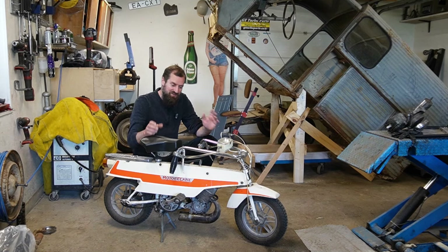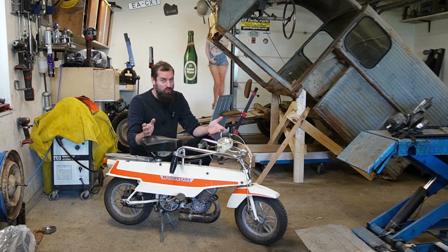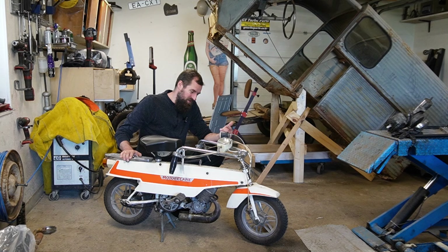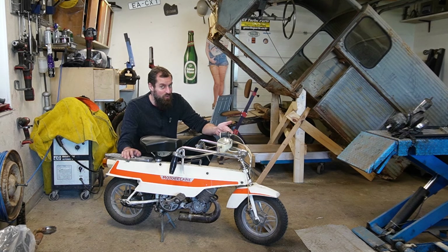Hello and welcome back to Seaside Garage. This is my Moto Pecan Mobi X1 folding moped. I made a video quite a while back when I got this, where I got it to run. Then at the end of that video I told you the next video would be a driving video, and then I completely forgot about it.